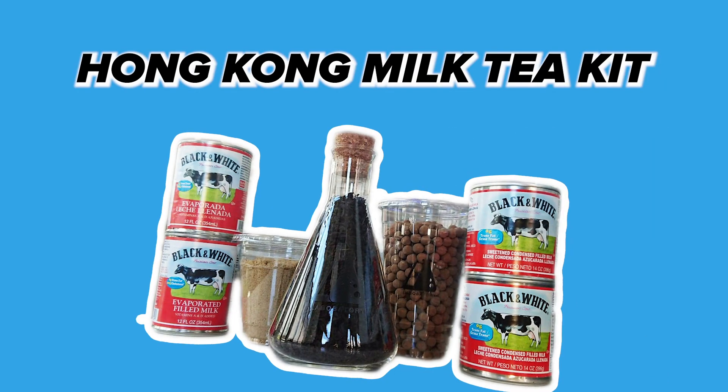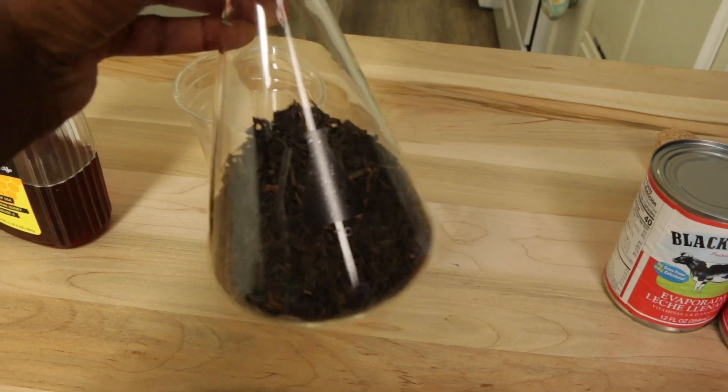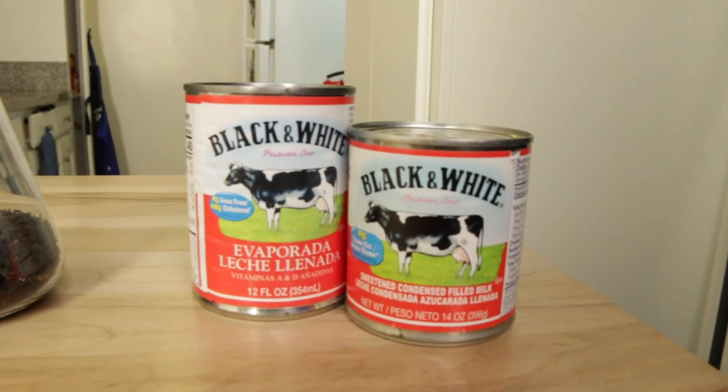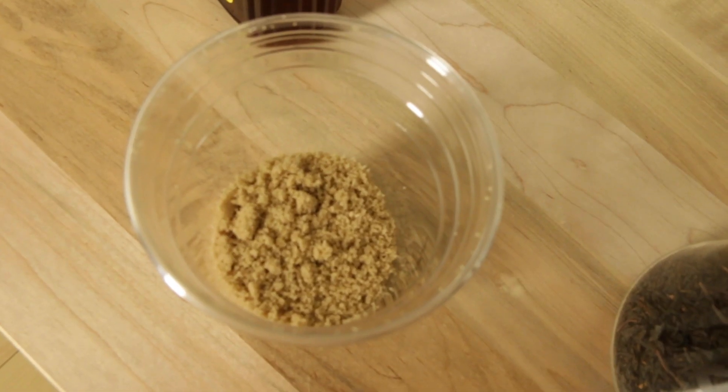Inside the Hong Kong milk tea kit, you get a little laboratory flask filled with two ounces of black tea, a can of black and white evaporated milk, black and white condensed milk, and then you also get boba and brown sugar and all the instructions to cook it with. So I'm going to be following this handy guide that was in the kit, and it tells me step-by-step everything that I need to do.